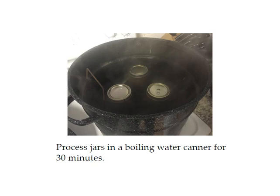Next, place your jars in the boiling water canner and process them for 30 minutes — this is for pint-sized jars. This is for elevations a thousand feet and below. If you live over a thousand feet in elevation, you will need to process your jars for a longer period of time to reach the right temperature. In that case, there is an altitude adjustment chart included in your course materials. If you're at a thousand feet or below, 30 minutes is the correct processing time.